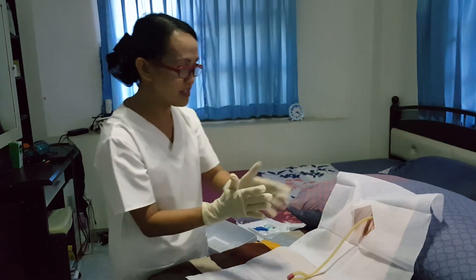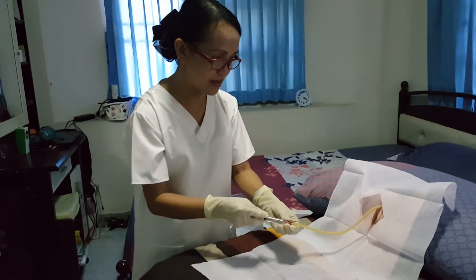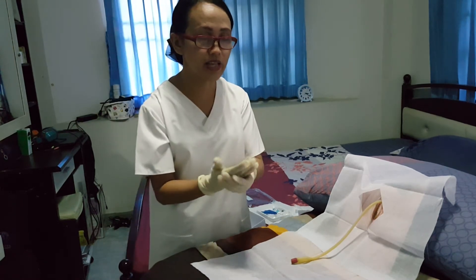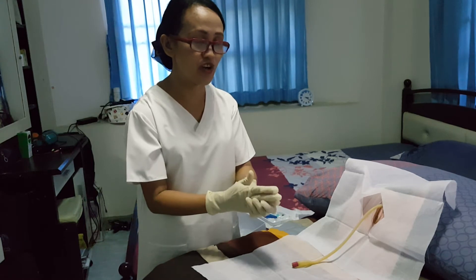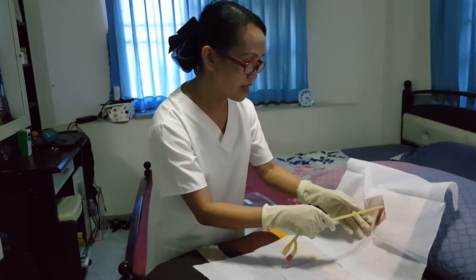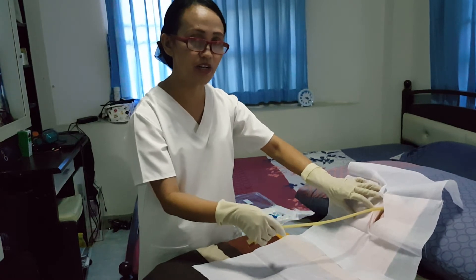After insertion, we're going to inflate the balloon. If the patient expresses pain or discomfort, remove the water from the inflation right away, move the catheter further, and then inflate again. To test whether the inflation is already anchored in the bladder, we're going to slowly pull the catheter. If we cannot pull it out anymore, it means it's already anchored and safe inside the urethra.